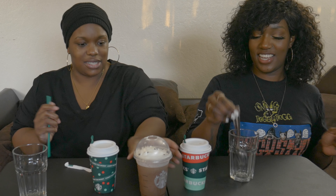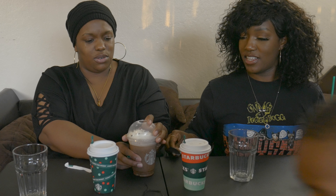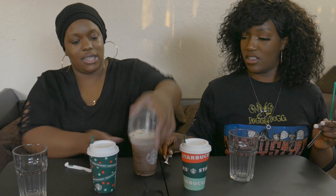We should definitely try the iced one first because it's melting. Okay, sounds good. Do you want to pour it? Let's take one sip each. Let's pour it — oh, it's really watery.